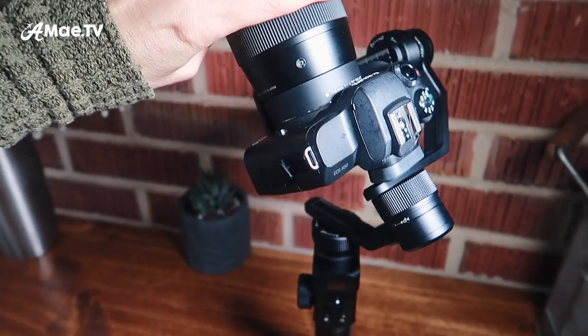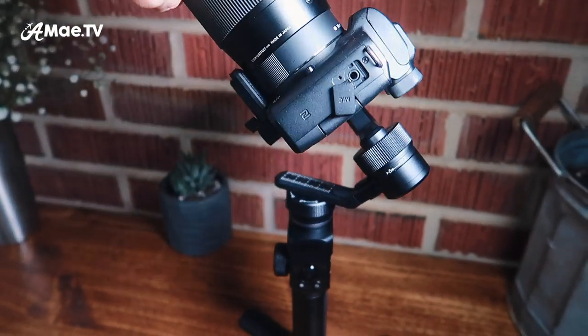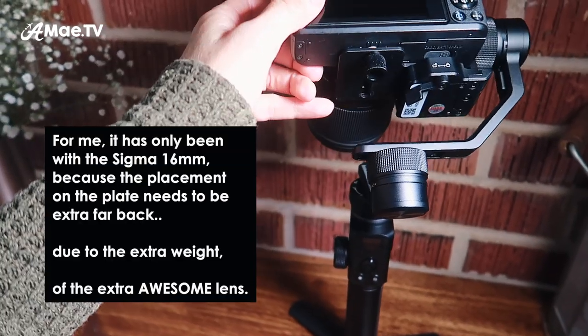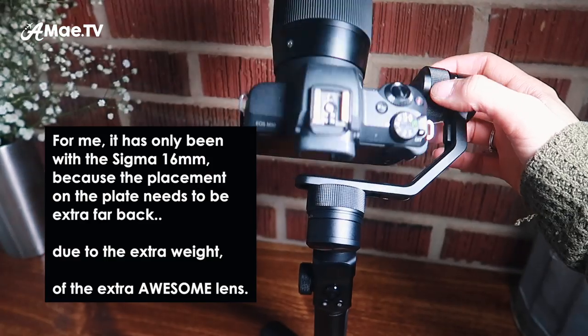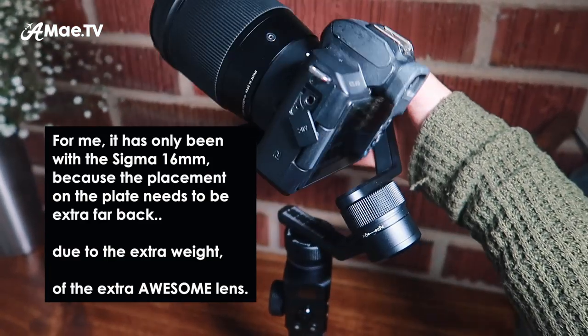If you're wondering what the viewfinder has to do with anything — sometimes the balance of the gimbal is going to cause the top of the viewfinder to hit a certain arm on the gimbal. It really didn't bother me much when I first used it, but it does affect your ability to balance the gimbal in the way that Feiyutech suggests. However, I've found a way to balance the gimbal regardless of this little issue.